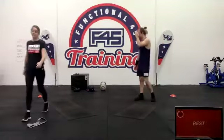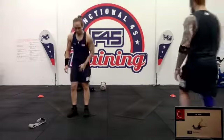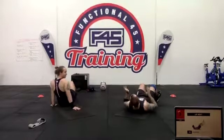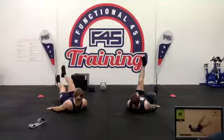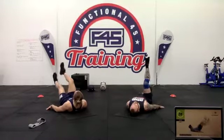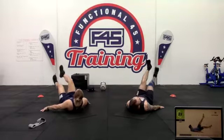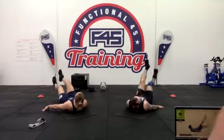We have flutter kicks — lying on our back, keeping the back flat against the floor. Flutter those feet for 40 seconds of core. Take your time with it but make sure that back is really pushing into the floor. You can lift your neck up and crunch up as well — you might feel it a little bit more that way.